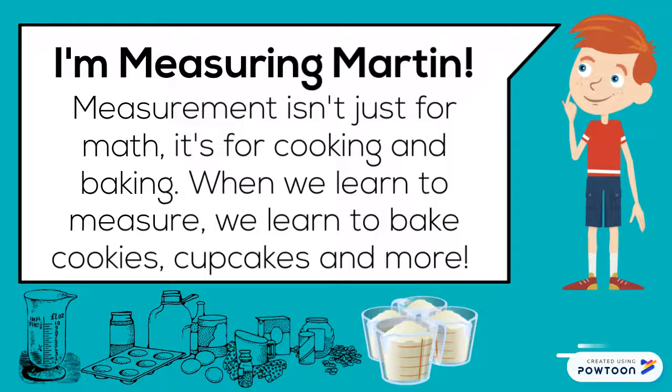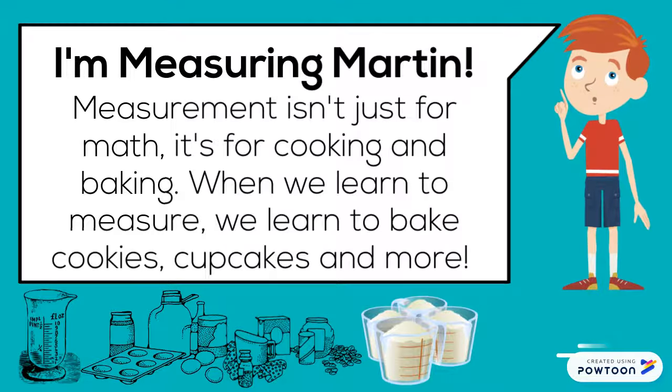I'm Measuring Martin. Measurement isn't just for math — it's for cooking and baking. When we learn to measure, we learn to bake cookies, cupcakes, and more.